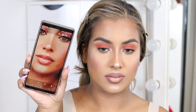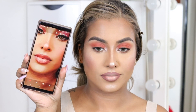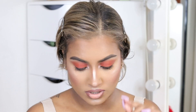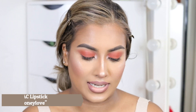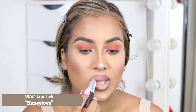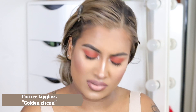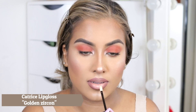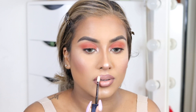The lips are very rounded — I think we've gotten to that point. Now I'm going in with MAC Honey Love and then my Catrice lip gloss in the shade Golden Zircon, putting this in the center of my lips just for that shimmer and glossy effect that the filter has.